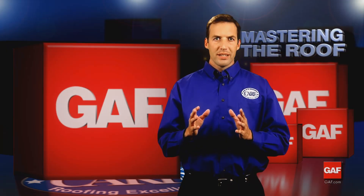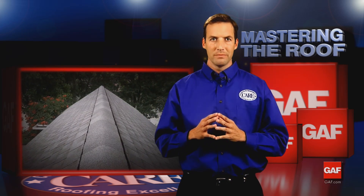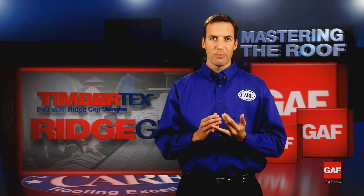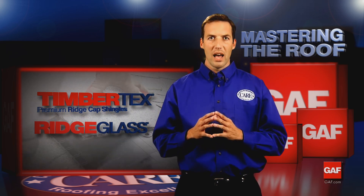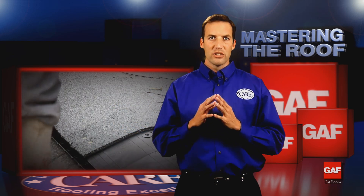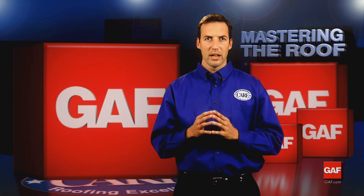While we are on the topic of ridge vents, let's take a moment to discuss ridge caps. Nothing dresses up a roofing job more than a neat hip and ridge installation — it is the crowning touch of the roofing job. For the best protection, GAF offers Timber Tex and Ridge Glass products that qualify for a lifetime limited warranty when installed with a lifetime warrantied shingle like Timberline. It is the right choice for the customer, not only because of the warranty, but because they are designed to complement the color of GAF's shingles. For more information on ridge cap and ridge vent products, visit GAF.com.